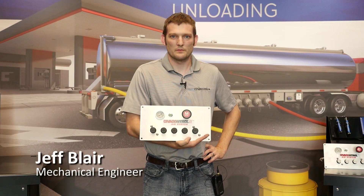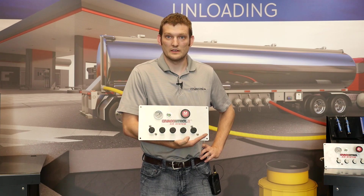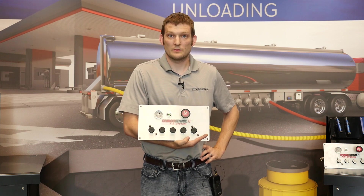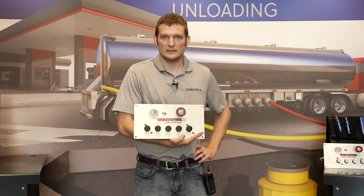My name is Jeff Blair and I'm a mechanical engineer with Civicon. Today I'm going to show you how to replace a spool on our new version of the SCP and the difference between the old SCP and the new one. You will start seeing the new version in August of 2018.